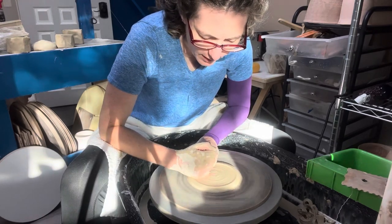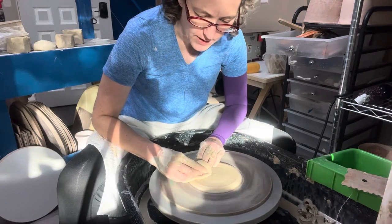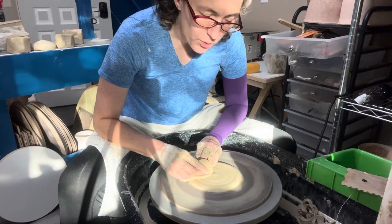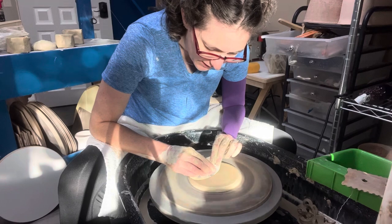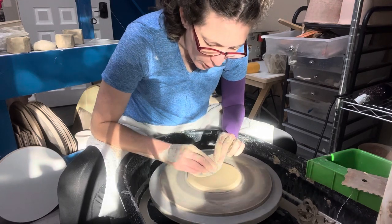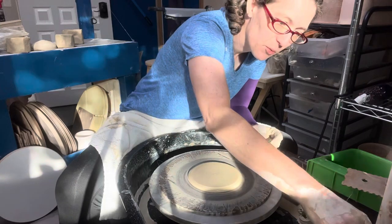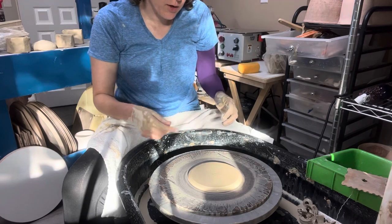I only want a smallish slab right now because I'm going to use it as a floor of another piece that I put on here. The other thing that's kind of fun about the wheel is that you can coil build and stick it on the wheel. Anything you stick on the wheel, you're going to use the process of the wheel, which is spinning and touching it while it's going.